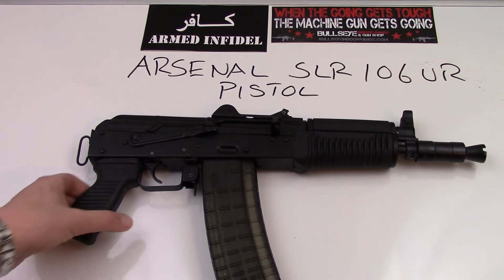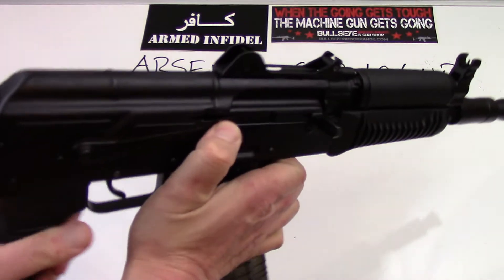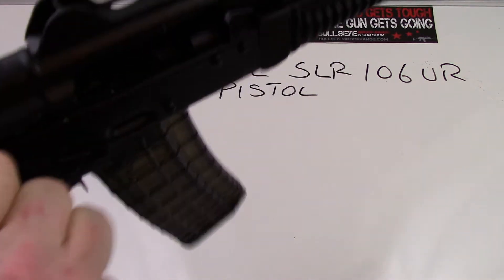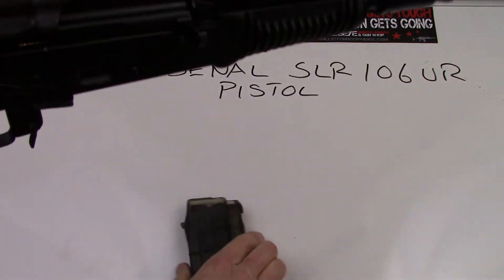We'll go over the gun from muzzle to pistol grip. The first thing we're going to do is make sure that the gun is unloaded. As you can see, the chamber is empty and the magazine is empty. So let's go ahead and begin.